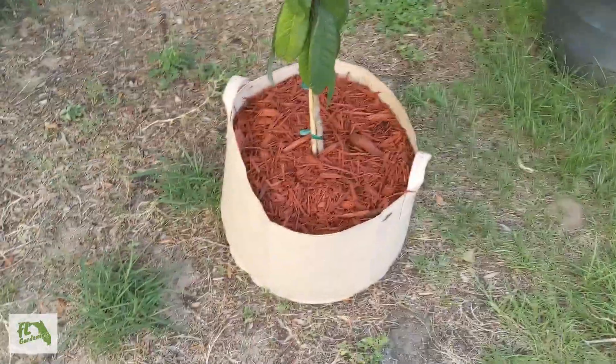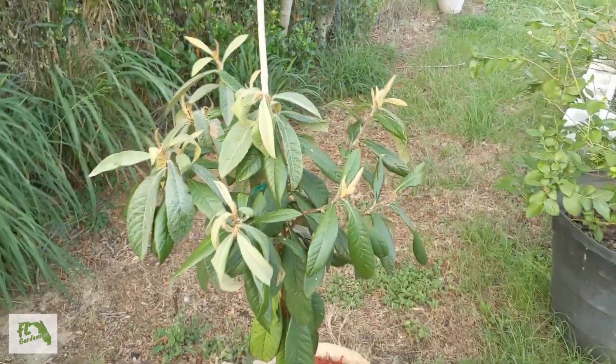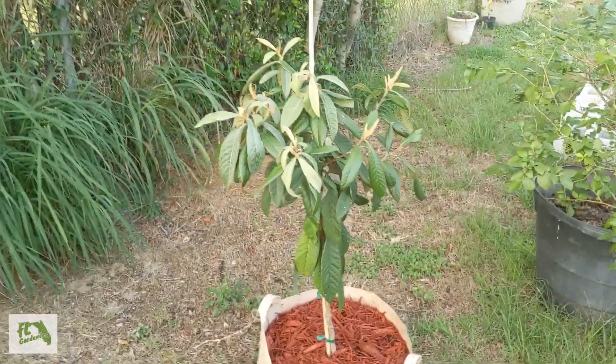So this is it — it's all planted in the cloth pot, didn't take that long. It looks pretty droopy right now, that's how it's been looking. But I think after it gets replanted it's going to perk right up and look pretty good.